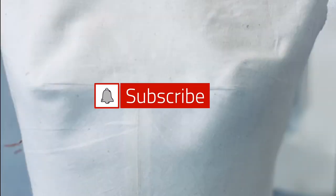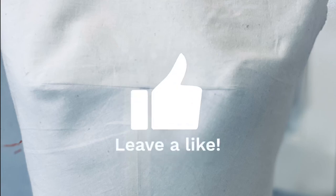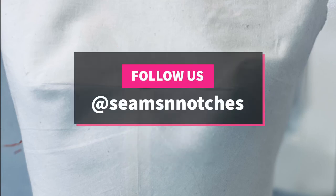Thank you so much for watching. Please don't forget to subscribe, hit that notification button, and don't forget to leave us a like. Bye for now, I'll see you soon!